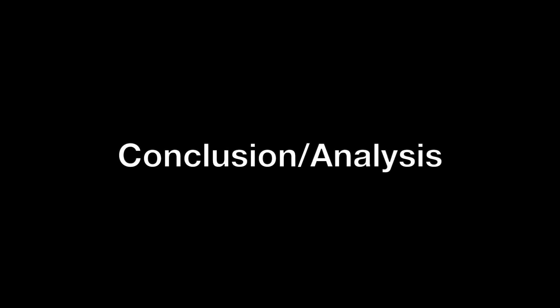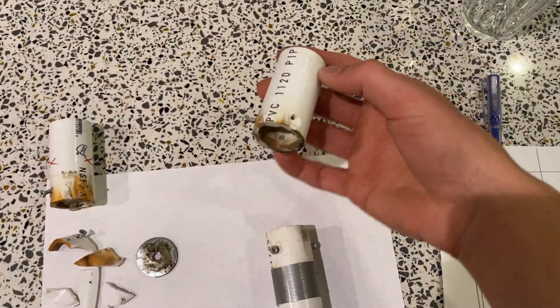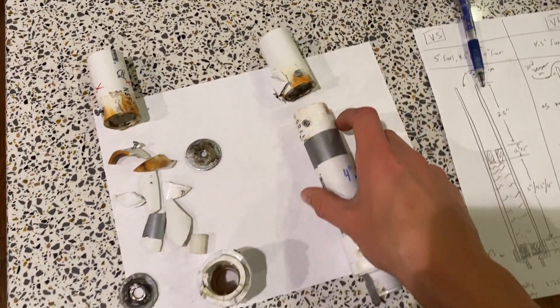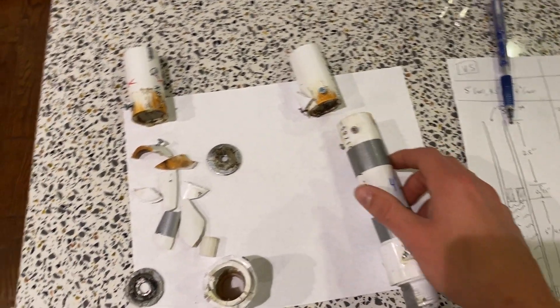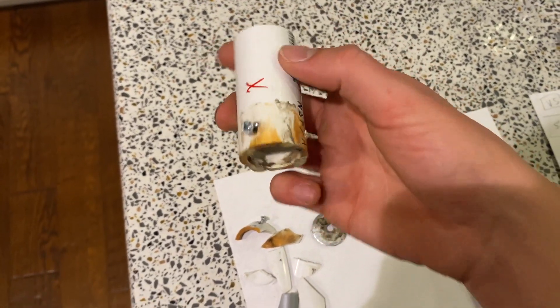I'm gonna go over what we recovered real quick and show you guys the shrapnel that we found. You can see they failed in different ways. The one on the right, the four inch motor, did not have a full casing burst. However, the coupler completely shattered and ripped free and broke off from the main body. The four and a half inch motor just completely blew up as you saw in the video.